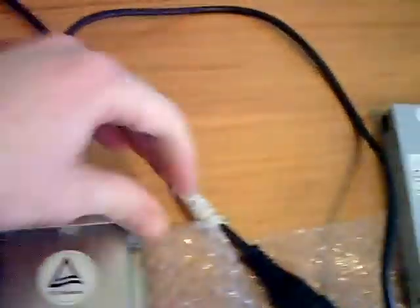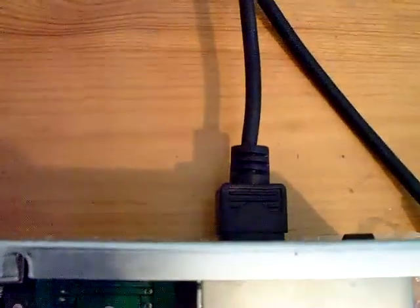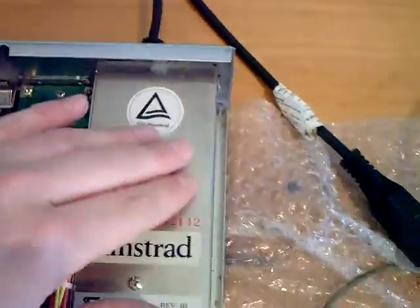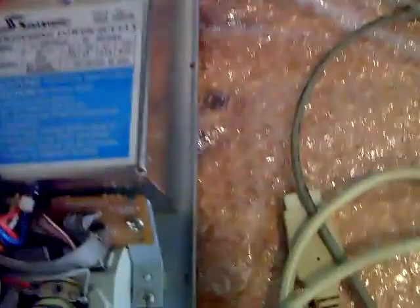I've got it all hooked up. I've got the monitor hooked up via the kettle lead extension there, and I've got the kettle lead to the actual computer also plugged in. You can plug the monitor in above here, but it puts a bit of load on the power supply, so I've not done that.